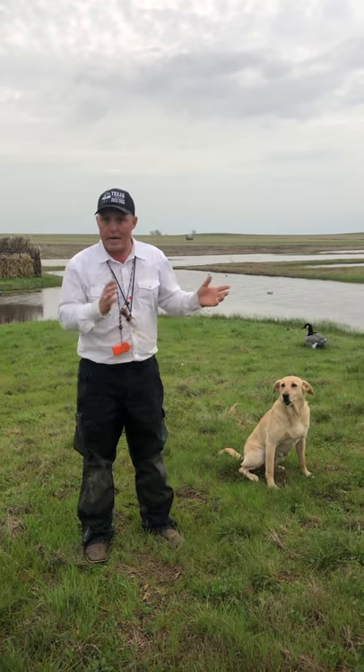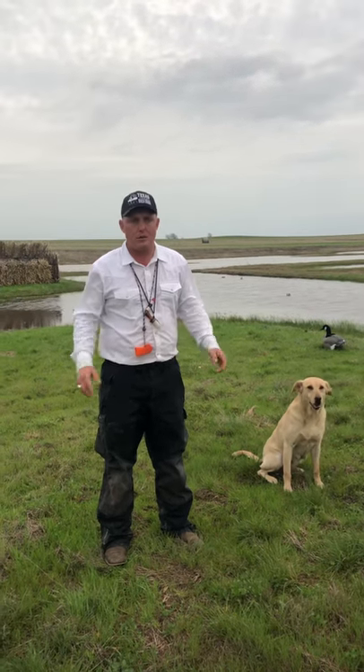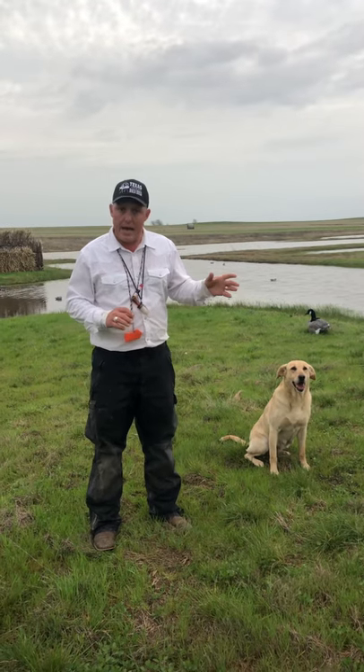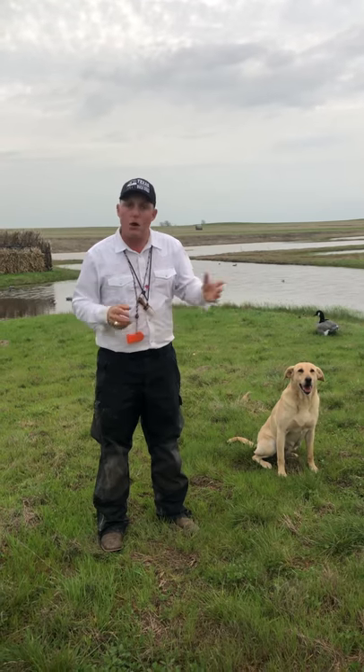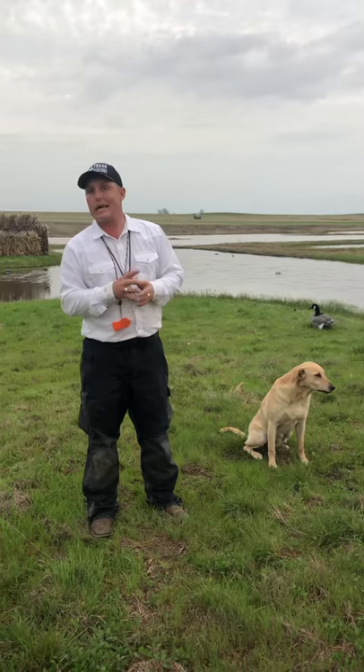I've had a few hunting guides over the years contact me. They say, I need a new dog. And I say, why do you need a new dog? Well, mine whines so bad in the duck blind that my clients don't like hunting with me. I say, well, why don't we fix the dog instead of getting you a new one? And they say, you can do that? Yes, I can.